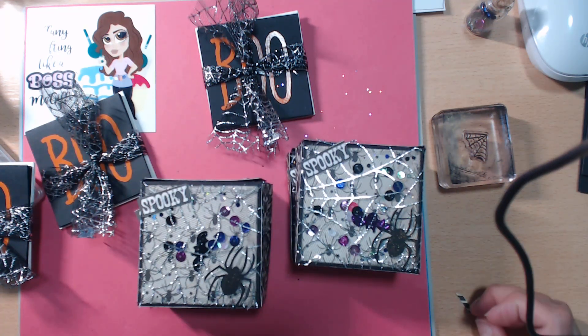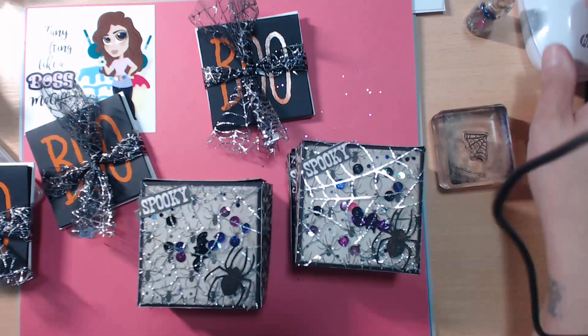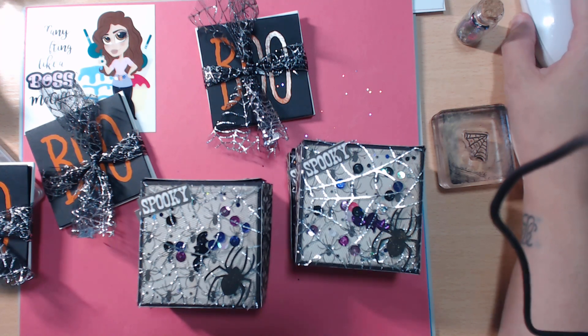You guys should try these pizza boxes — they're super simple! Check out Tameka at Scrap the World and check out Brittany at BB's Crafts. Bye guys, thanks for watching!